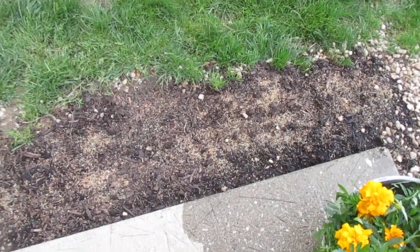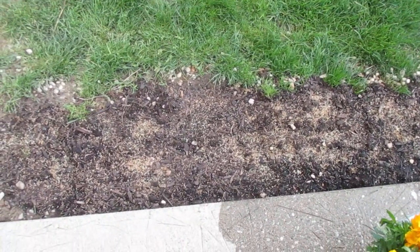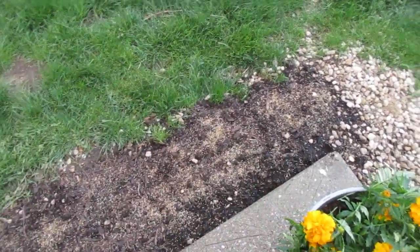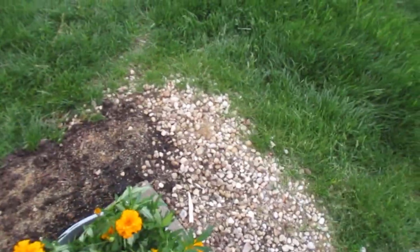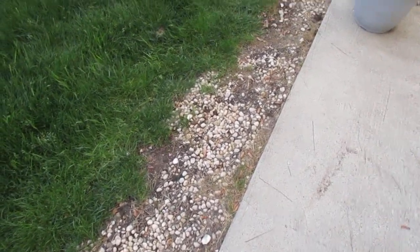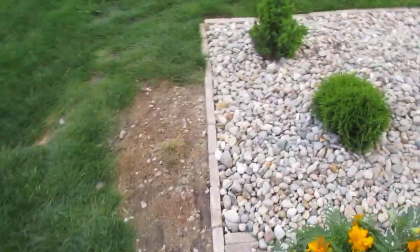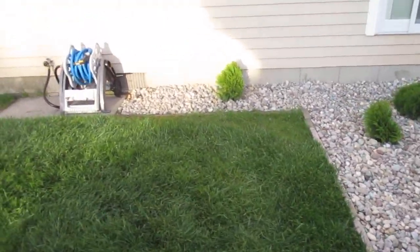I put down some Scotts seed with fertilizer and I'm hoping the grass is going to grow here. If it doesn't work out, I'm going to edge it right off. I thought I'd try it before completely digging up this area. If the grass seed takes, I'll complete this area and remove the other stuff. If not, I'll just edge it off and put more river rock in. We'll see what happens, but we've made a lot of progress and I think it looks pretty good — what do you guys think?